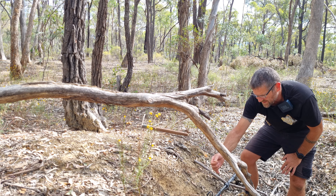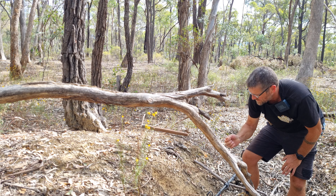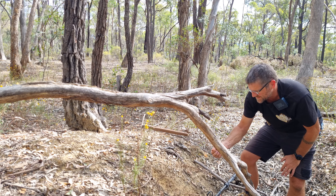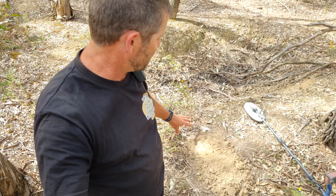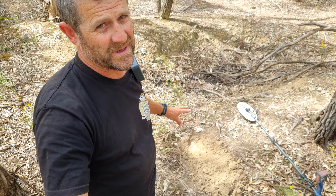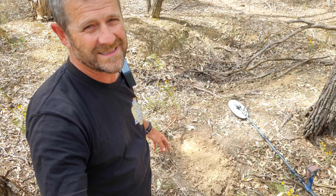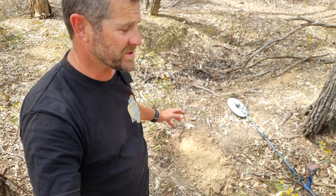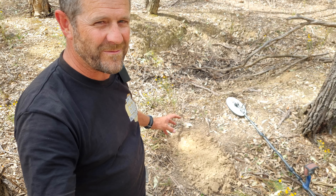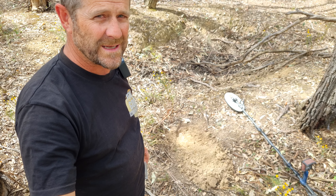That was a little fella - little lead shot stuck up on the side. Bugger. Anyway, one apiece. We're on to our third target, just around this heap here. This one sounds pretty good - I've gone down a couple of scrapes and I'm onto the nice hard clay. Hopefully it stays in it or goes down another inch or two.